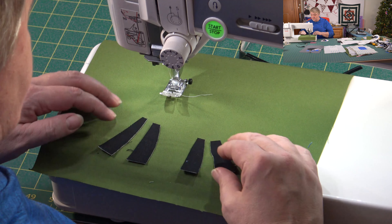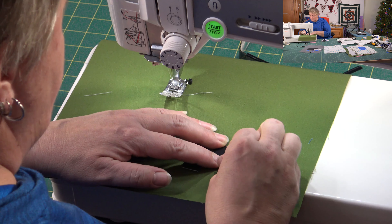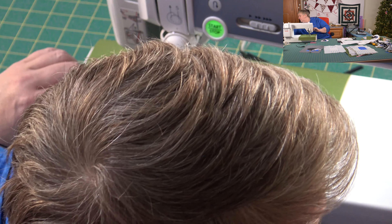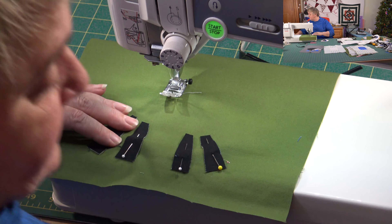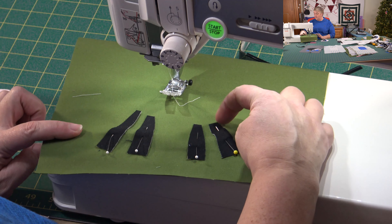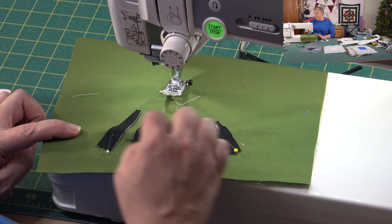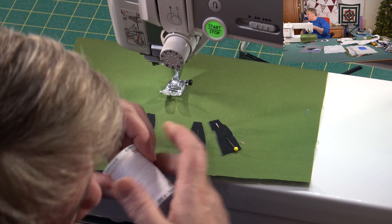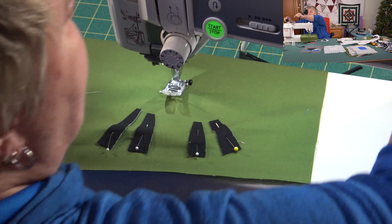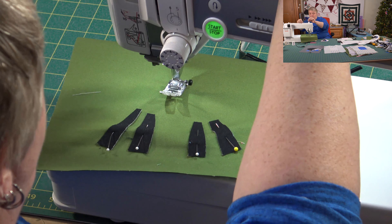This is going to be a queen-size quilt, about 80 by 80 with a little border — 64 squares total, 32 sheep and 32 plain blocks. I'm putting holding pins in and switching to black thread. I'll stitch from the top down and around because all the start and stop stitches will be hidden underneath the body — coming down the side, around the hoof, and back up. You can use white or gray thread if you prefer, but I'm going with black on this one.